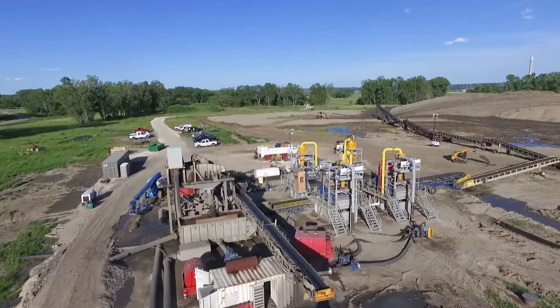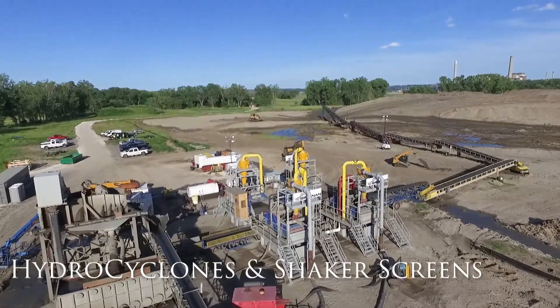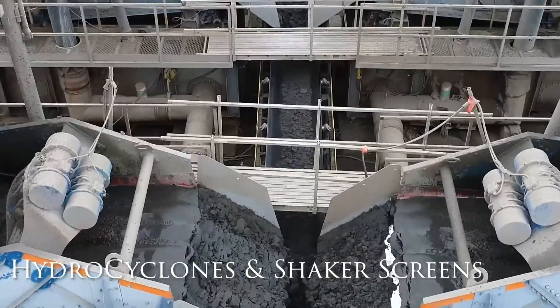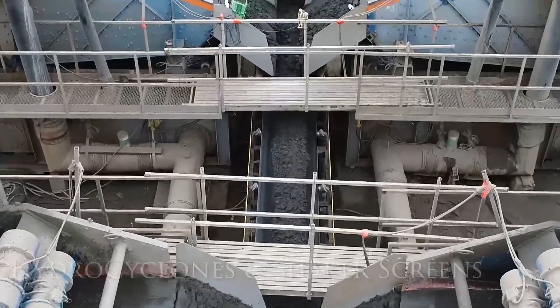For finer materials, material will once again run through a shaker table. We'll then deploy hydrocyclones that are designed to separate finer materials and transfer it to high-speed gravity shaker screens to remove the remaining water.